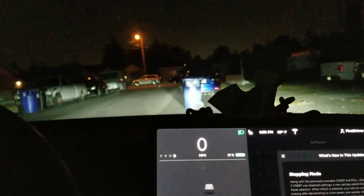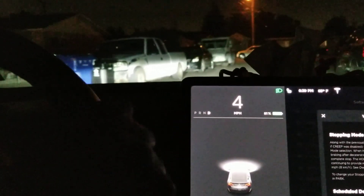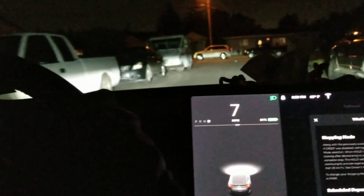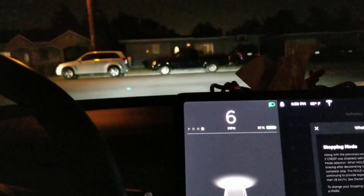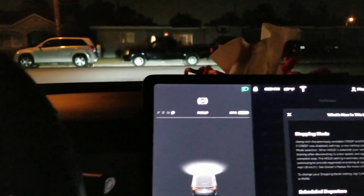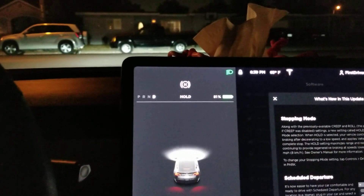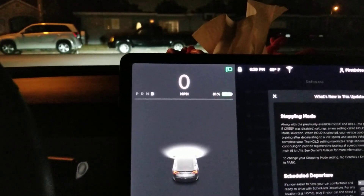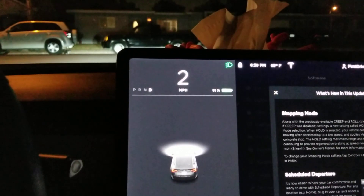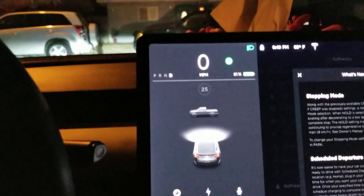The road up ahead is an intersection, so watch — I'm not gonna push the brake pedal. All I do is let go of the accelerator. I'm accelerating right now, but I let go and look at that — it dropped to zero miles an hour and then H, meaning it stopped. I don't have to press the brake pedal.